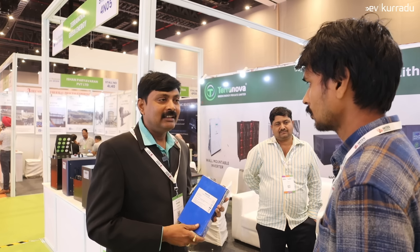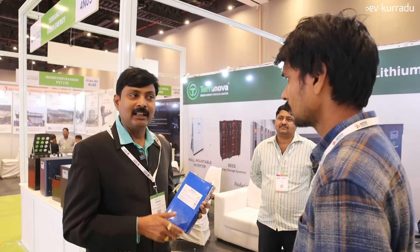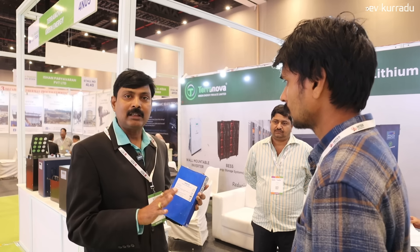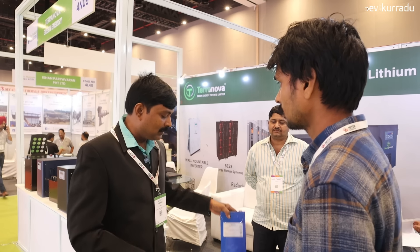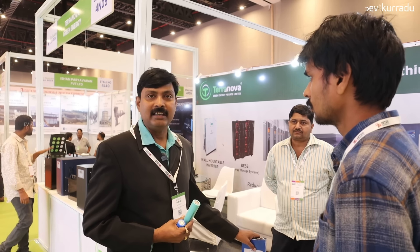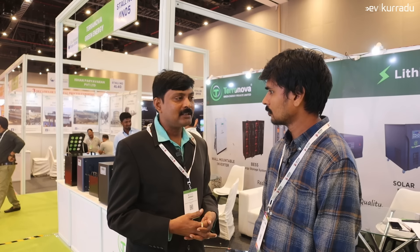There is NMC — Nickel-Manganese Cobalt — which is lithium-ion, and it is different from LFP — Lithium Ferro-Phosphate. With NMC there can be smoke and blast issues. We use Lithium Ferro-Phosphate cells, which are safer. We also have small cylindrical models. The pad size is a 100Ah battery. We have lithium ferro-phosphate cells available.